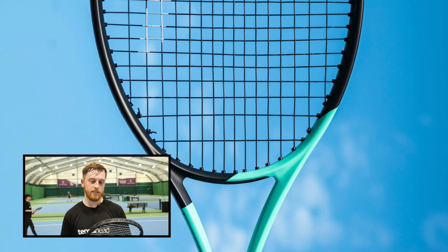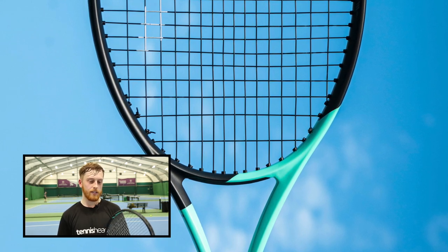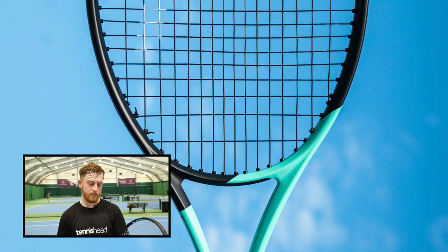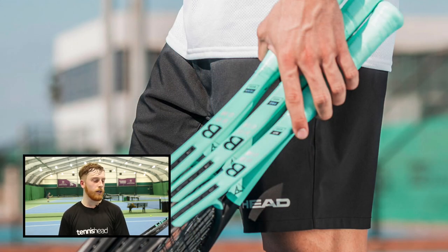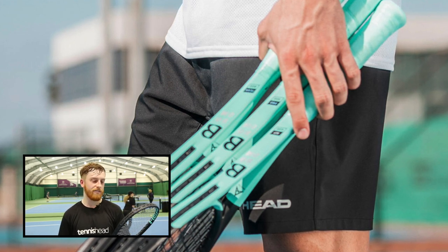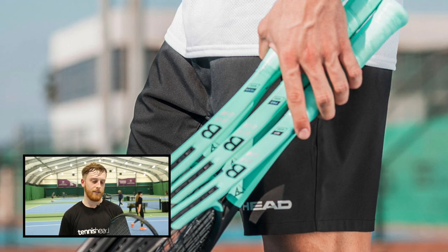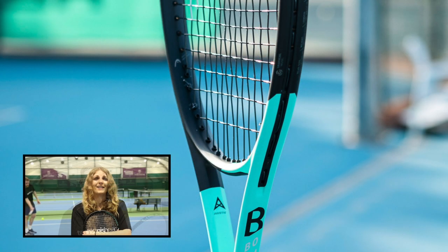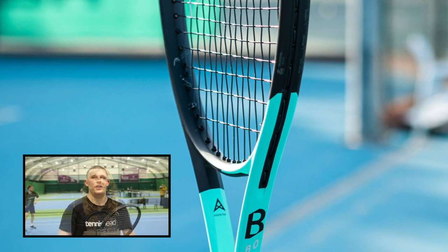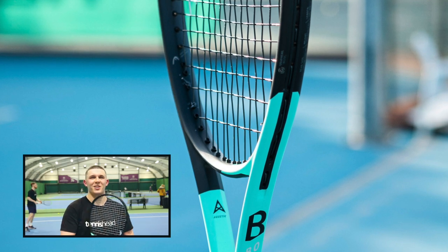I really do recommend it because I don't think there are going to be many rackets like this that give you the feeling on the ball, the control, and the power — plus how easy it is to play with. Sometimes you play with a racket and it feels really stiff and doesn't feel nice, but this one: immediately you pick it up and it just feels absolutely great. 100%, I would easily pay £220 for this racket — definitely a fair price. I'm honestly considering buying this racket myself.